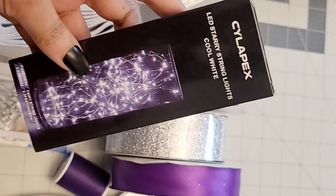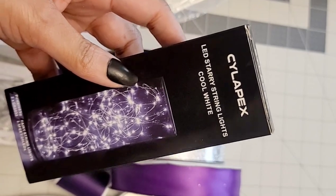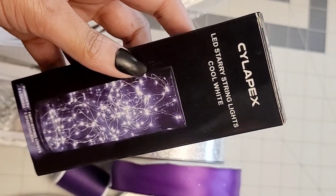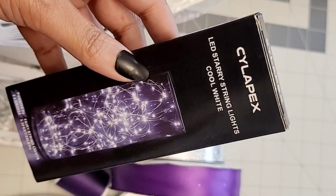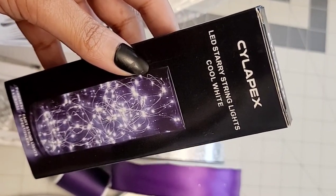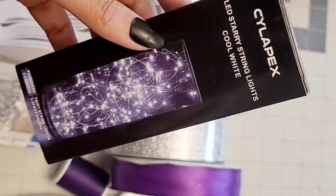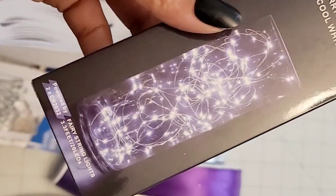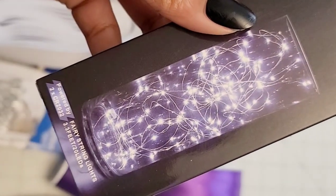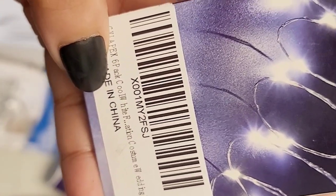If you want to add a light to your tutu, I'm going to be using these lights — you can use any light of your choice. I got these from Amazon, just check down the description bar below to see these exact lights. They do have these in colorful lights and in white. Today I'll be using white lights because the theme of this tutu is galaxy theme. These come 6 in a pack and they already come with batteries.